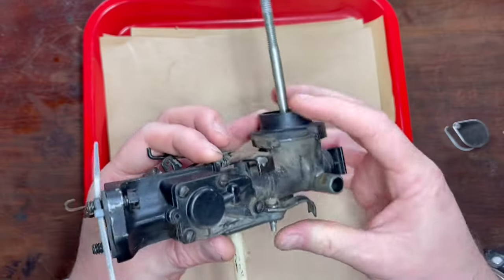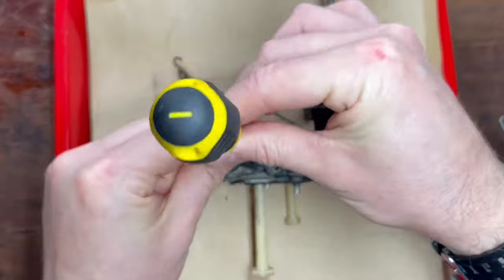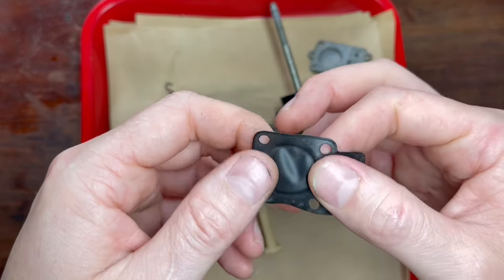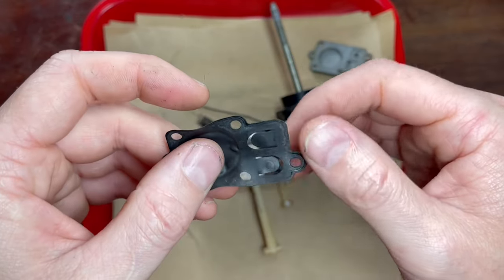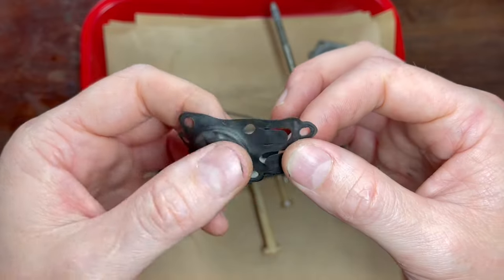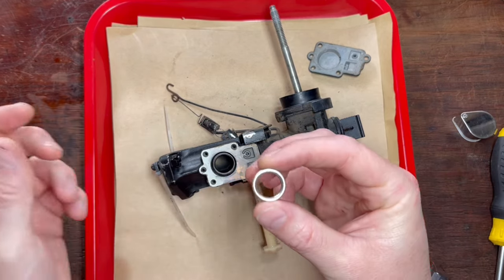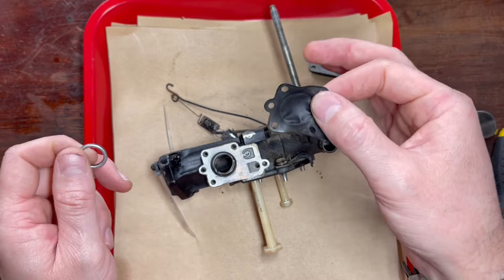We'll flip the carburetor over and you'll have four screws, little flathead screws, and they're holding on the fuel pump diaphragm. There is no gasket on here. Let me peel this one away. It's still somewhat soft but it is actually deformed, so it's a good idea to replace them if in doubt. They're very cheap and you can buy those either online or your local outdoor power equipment supplier. Then we have the little retainer and this just takes some of the pressure off of this spring, otherwise it would start to cut into that diaphragm.